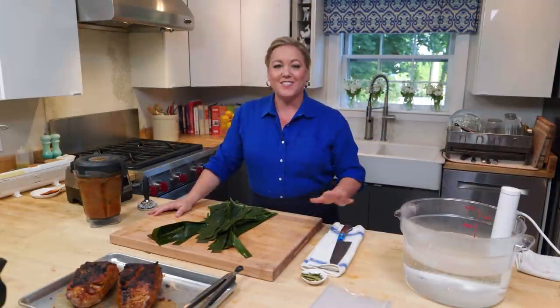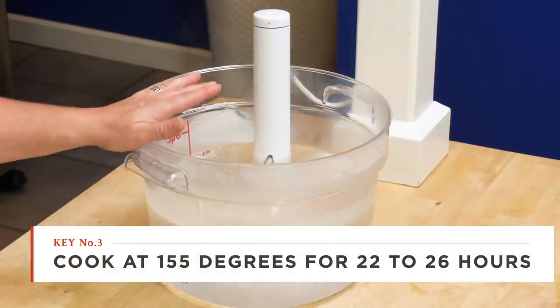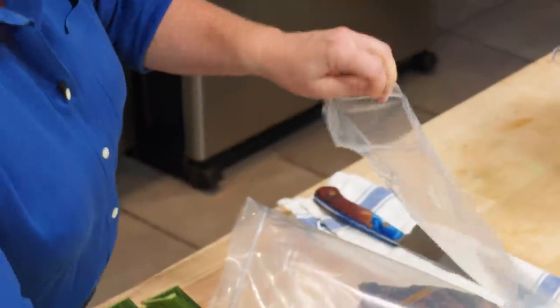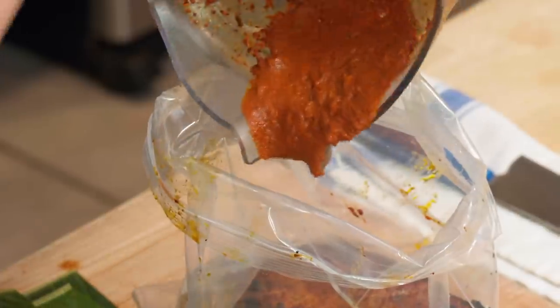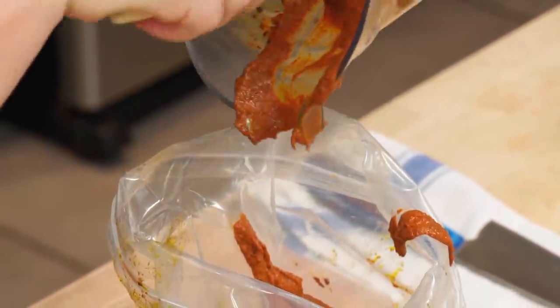We're gonna cook all of this sous vide, which means we're gonna cook it at 155 degrees in plastic bags for 22 to 26 hours. These are freezer bags, so they're nice and thick — a gallon each. I'm gonna put one pork roast into each bag, then pour the sauce evenly into each bag. Remember that paste is a stainer, so I'm trying to be very careful not to get it all over the kitchen.